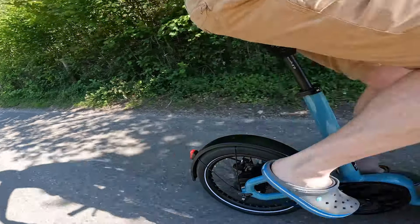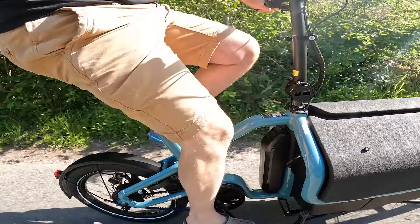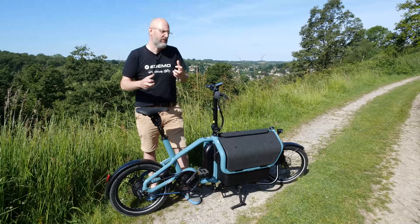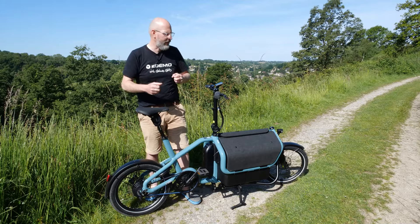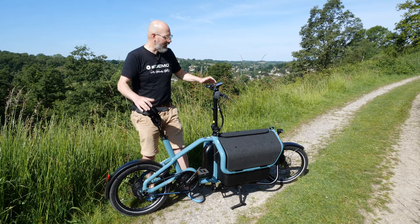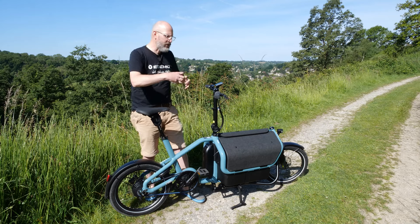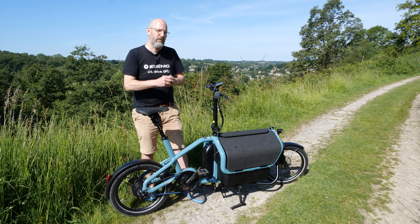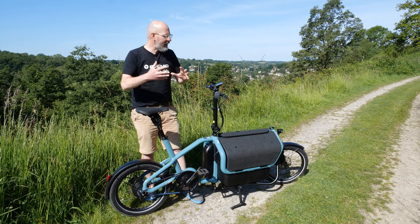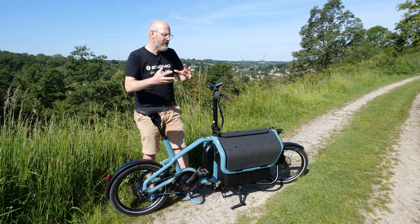Riese & Müller push to call themselves a mobility company rather than a bicycle company. They're doing a lot of development around different types of cargo bikes — whether front-loading or rear-loading — and I think this bike is a mesh of maybe three or four different bikes all combined together, which is how the Carry appeared.